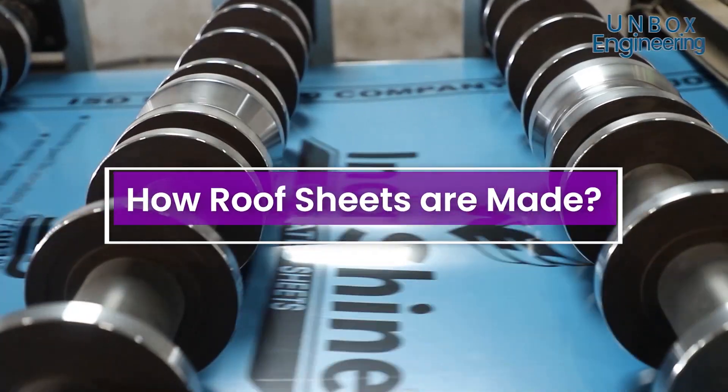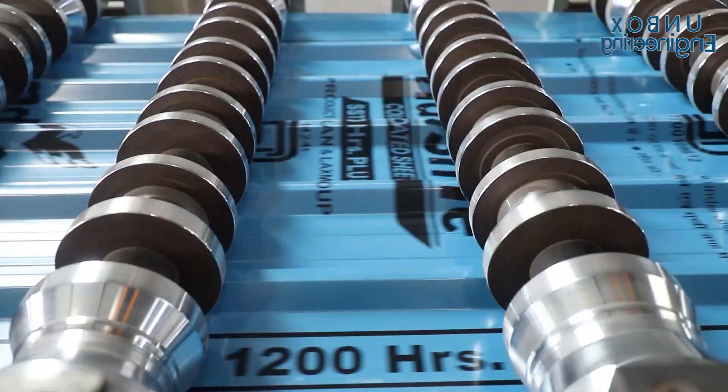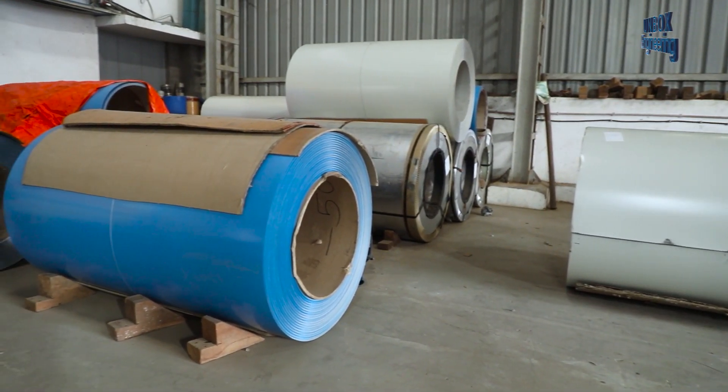Today we will see how roof sheets are made. The process starts with a metal sheet.